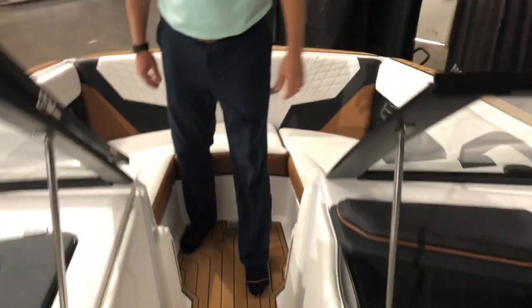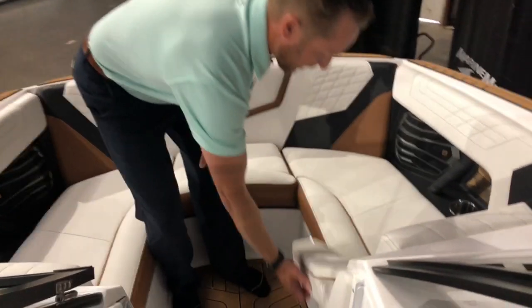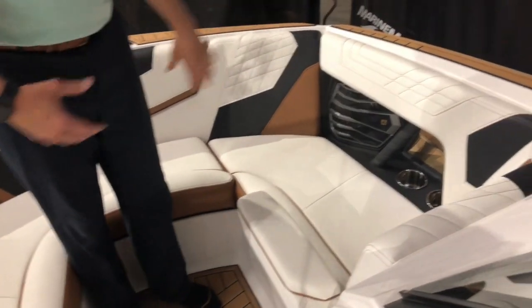As we come to the bow, we've got some nice seating up in the bow area with retractable armrests that pop up and down.